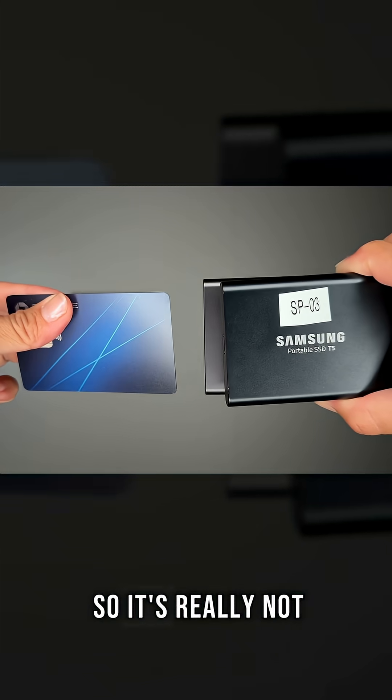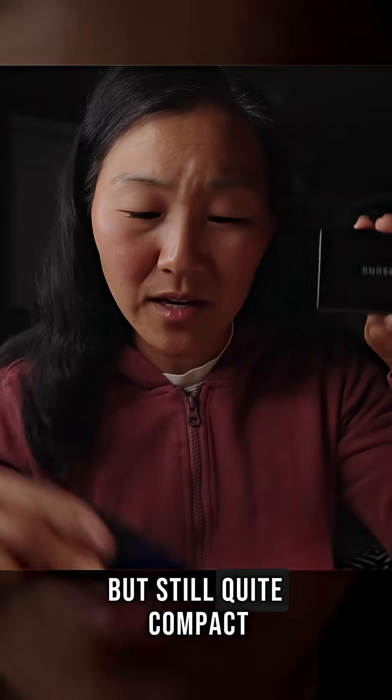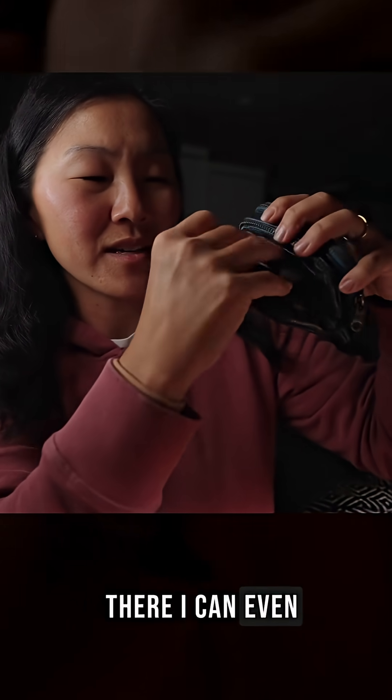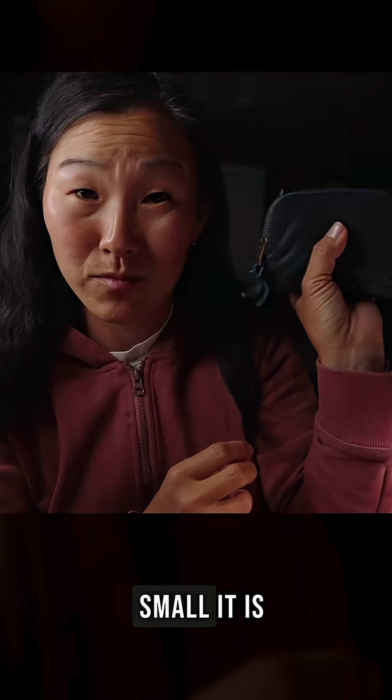It's really not that much bigger than a credit card — definitely a little bit thicker and bigger, but still quite compact. This is a wallet — see some cash in there? I can even stick this hard drive in my wallet. That is how small it is.